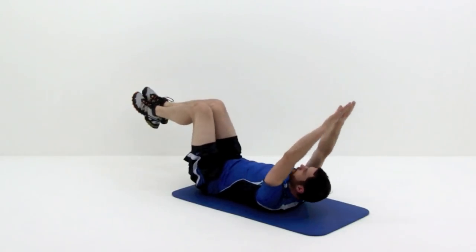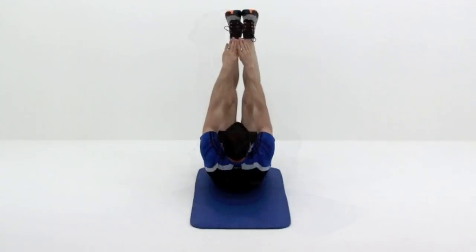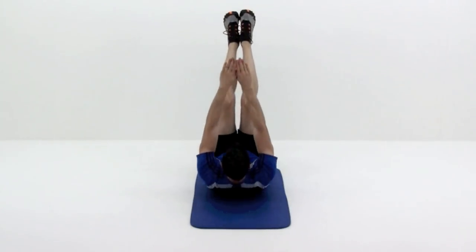Slowly lower your arms back down as you inhale, while bending your knees and returning your feet to the floor. Continue this motion for a set number of repetitions or a set time period. Up and back is one repetition.